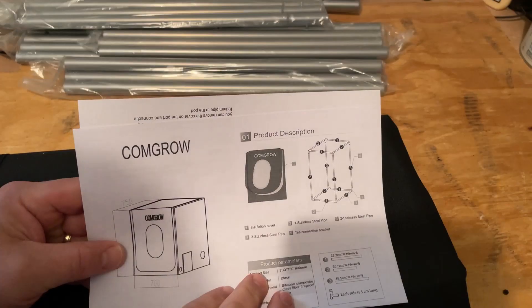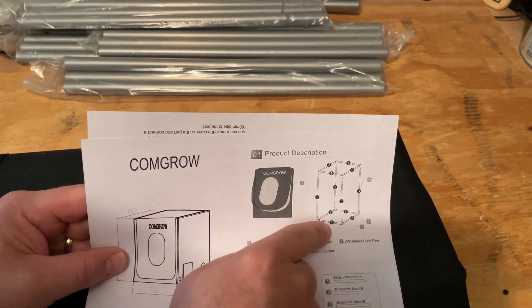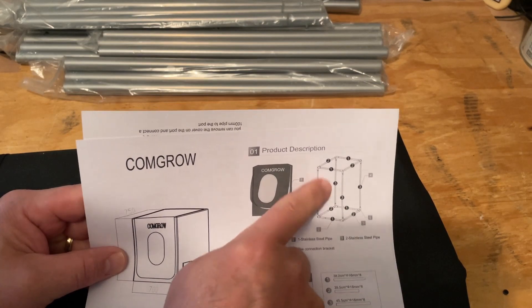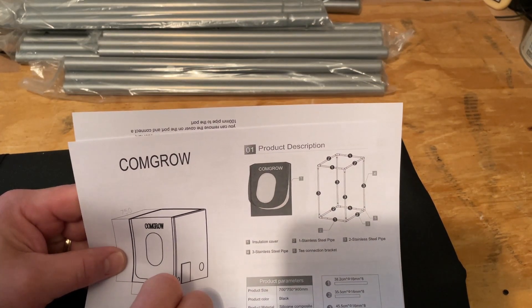So real quickly, we've got ones facing forward, twos to the side — same thing down here at the bottom — and then we've got threes going upwards. Let's see if we can get that put together.